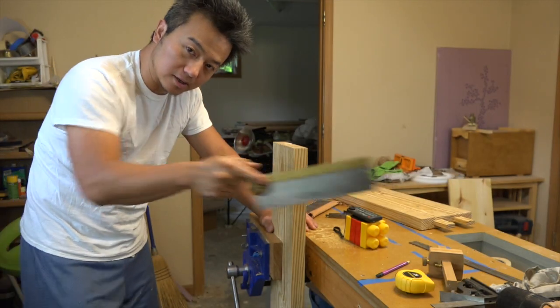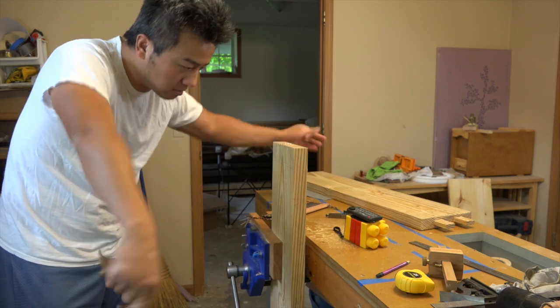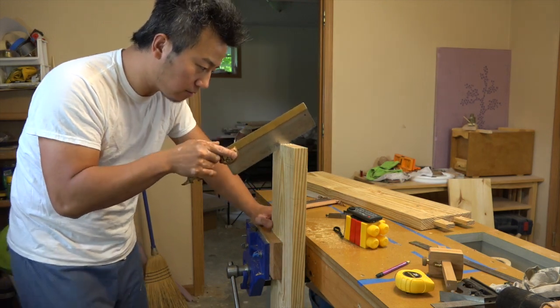Let the weight of the saw do the cutting. Your arms should be relaxed — don't tense up the elbow or arms or anything. Just go with the flow.